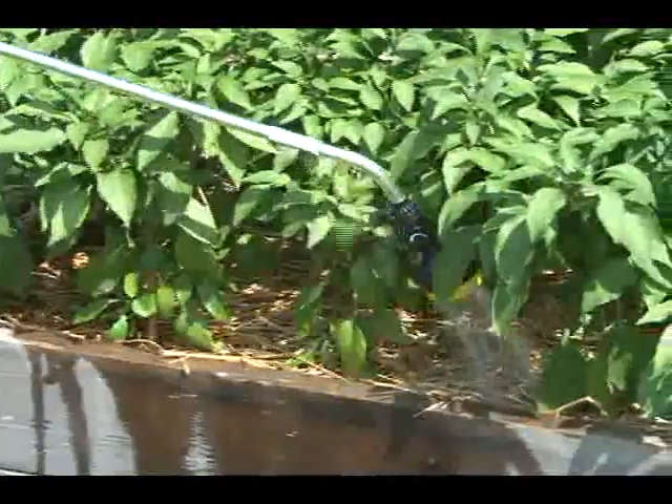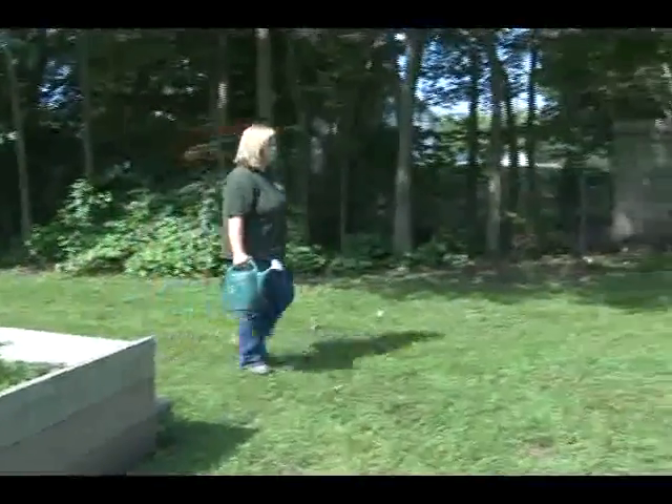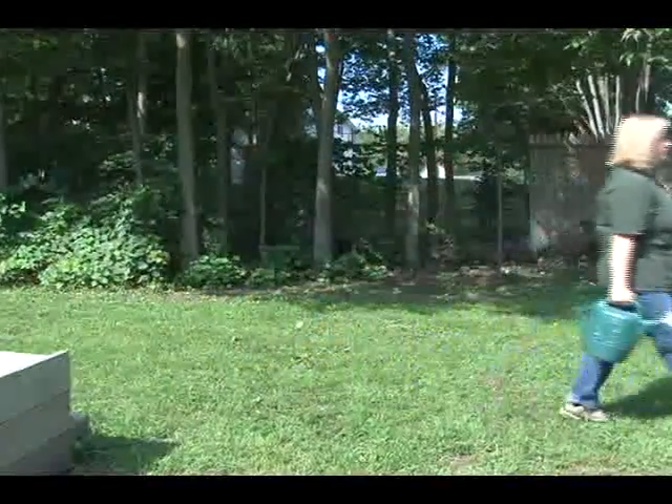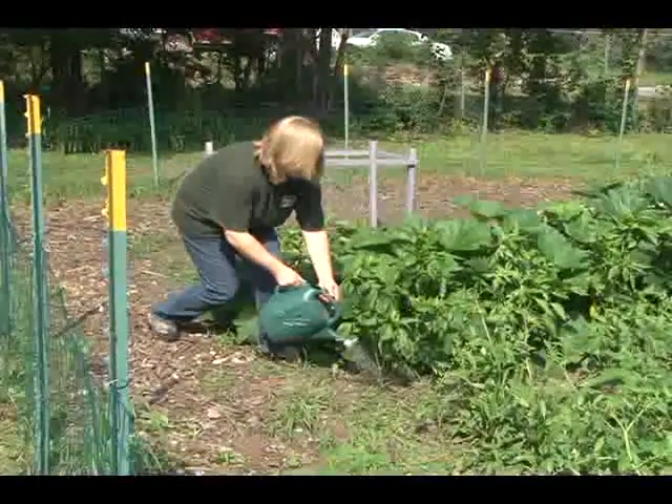Another key issue is water. Vegetable gardens, especially newly planted ones, are going to need a significant amount of water on a regular basis. You can get water to the garden by trucking it in or carrying it in yourself, but that's going to limit the size, the scope, and probably even how productive your garden is going to be.